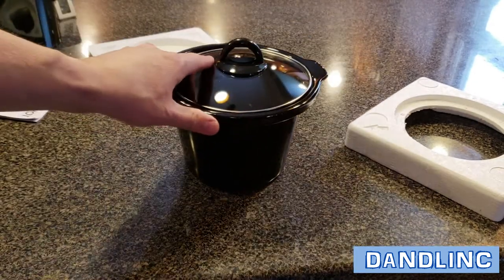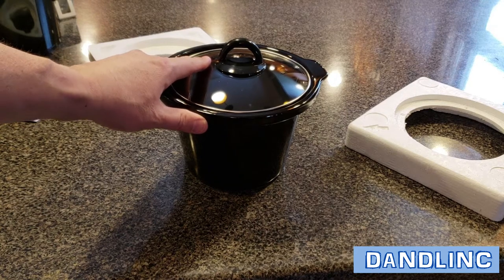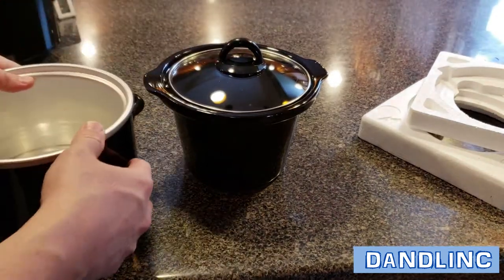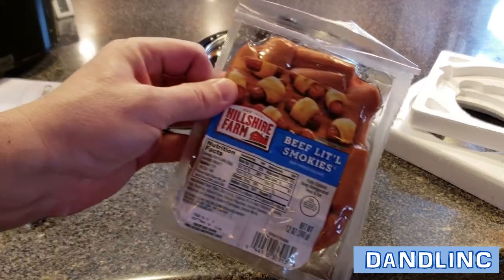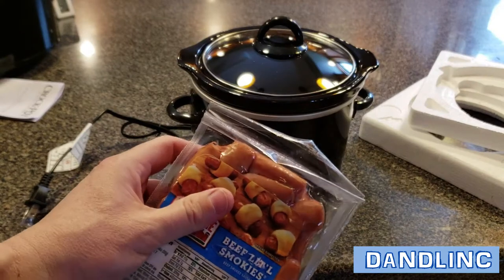Simple operation — the heating element is in the bottom, and the ceramic pot moves the heat uniformly throughout the exterior of the cooking device. Today we're going to do something simple: just try it out on some little sausages, put them in there with some barbecue sauce, and let them simmer.